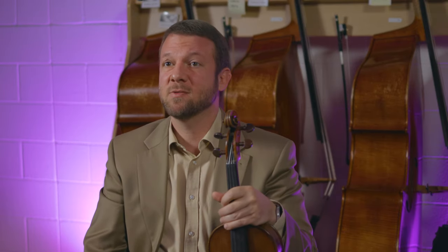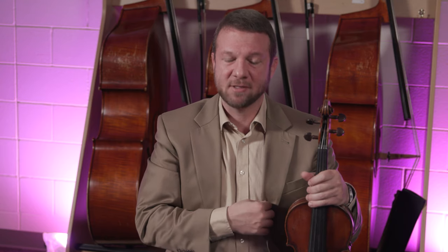Sometimes the rattle is occurring because of the student's attire. They might be wearing a jacket with a zipper that's buzzing up against the instrument, or they might have a student ID on with a lanyard, and that's buzzing up. You see this more commonly with cellists and bass players. If you can't figure out where the rattle's coming from with the student, try to play on that instrument yourself and see if you can recreate it. And if you can't, it's probably something that the student's wearing.